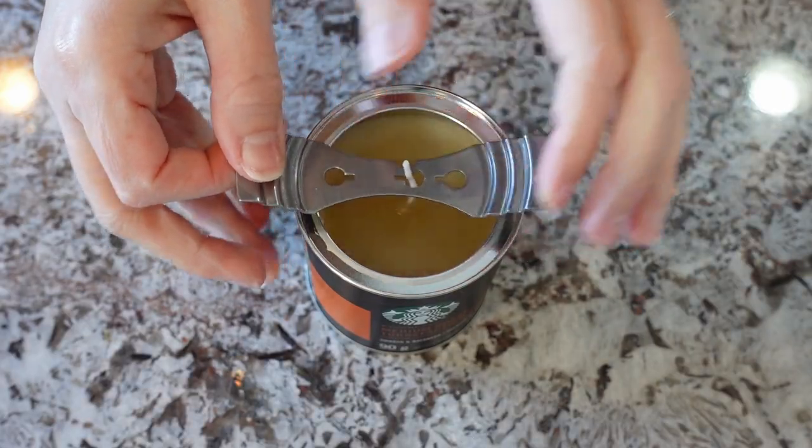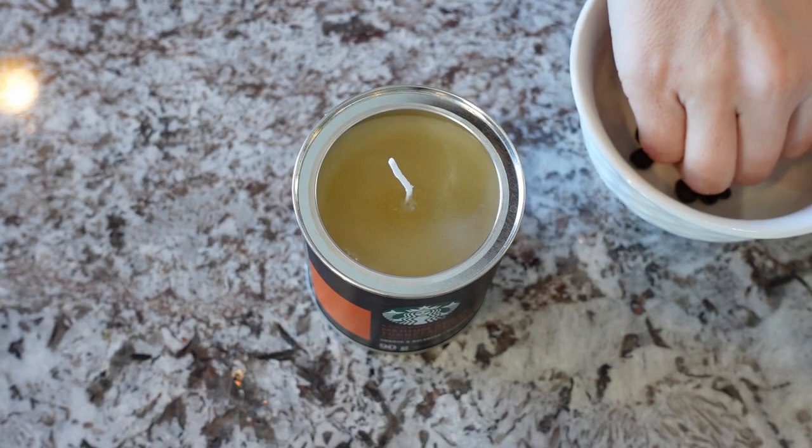While the candle's setting, let me show you a few ideas. I filled this Starbucks coffee canister with coffee-scented wax and just poured the last layer a couple minutes ago — the top is just setting. I found it cute to add a few coffee beans on top.